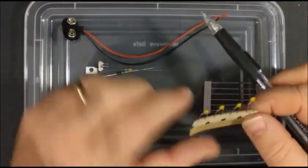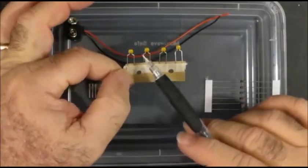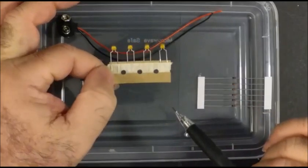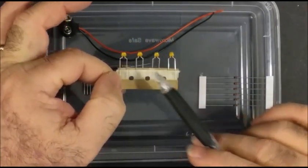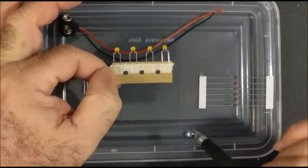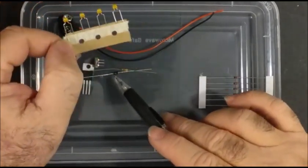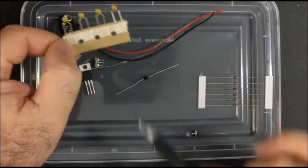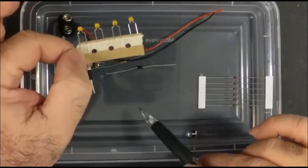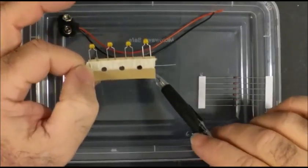These over here are capacitors. This one here is rated 104. These do not have a polarity — small devices typically do not have a polarity, so you can put them in either way. Resistors do not have a polarity, but the diode has a polarity. You must put that in the correct way. For more information, you can look up the datasheet.